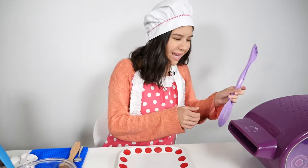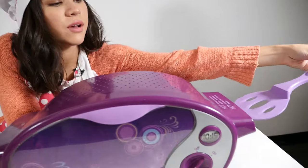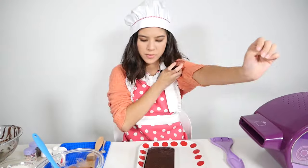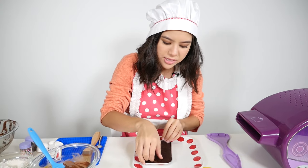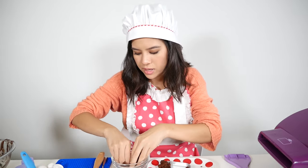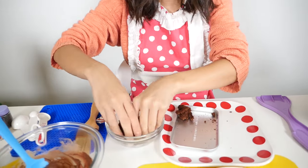It's in the cooling chamber now. We're going to set the timer for five minutes. My cake is done cooling, so I'm going to pull it out. What you're going to do now is take it out of your pan.